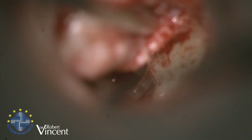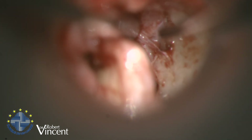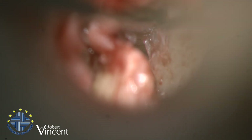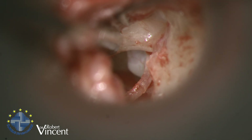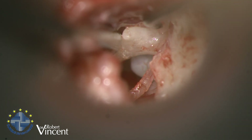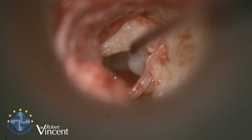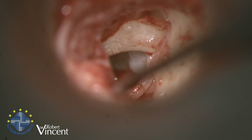Before removing the incus, I need to dissect the neck of the malleus because the tympanic membrane is still attached to the neck and the short process. I need to separate at that level again. Now the malleus is entirely separated from the tympanic membrane.